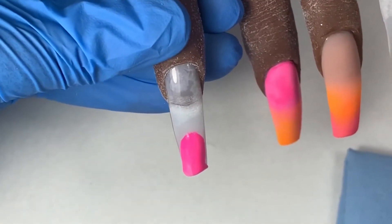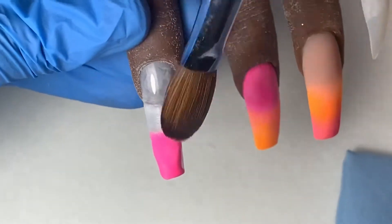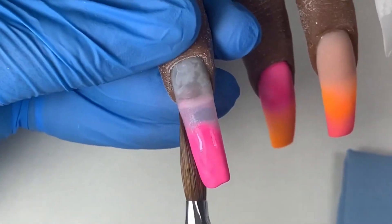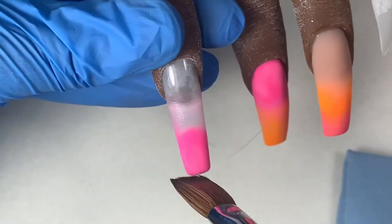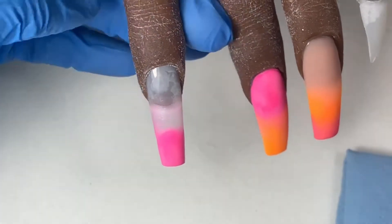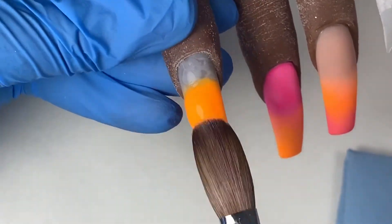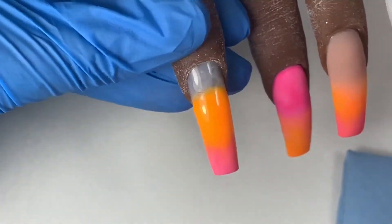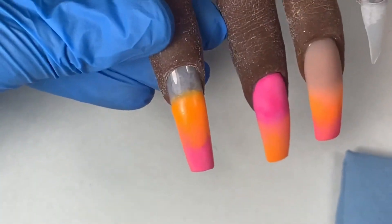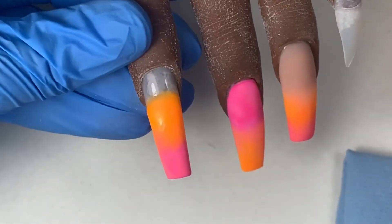Once I'm done with that finger I'm moving on to the pointer finger, and here I'm going to be doing the exact same three-color ombre. I didn't really like how the orange blended into the pink, so I'm just taking very small beads of pink and continuing to blend that back into the orange until I get the ombre that I'm looking for.